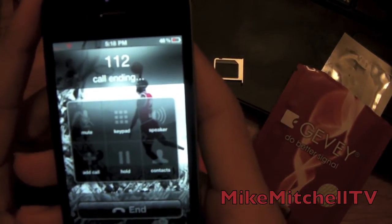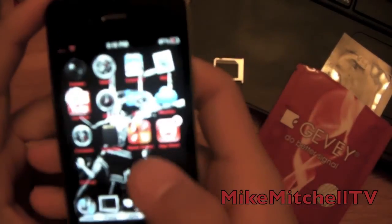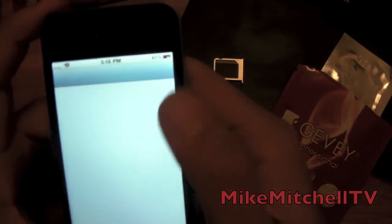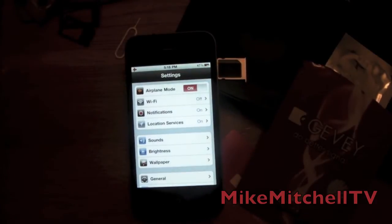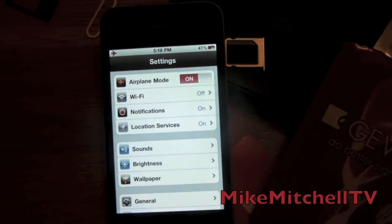You're gonna dial 1-1-2, call, but don't let it connect — count for two seconds, one, two — then cancel that. Close out of this, then go into Settings. As you can see, we have Airplane Mode — turn that on. Just let the phone do its thing until it says 'No SIM.' That takes about 45 seconds.